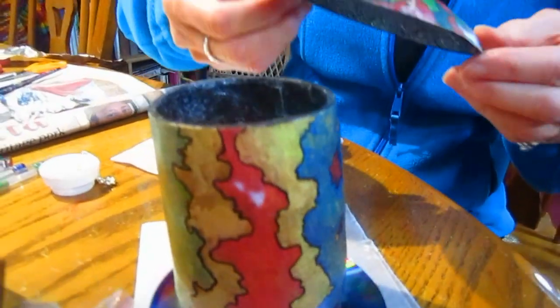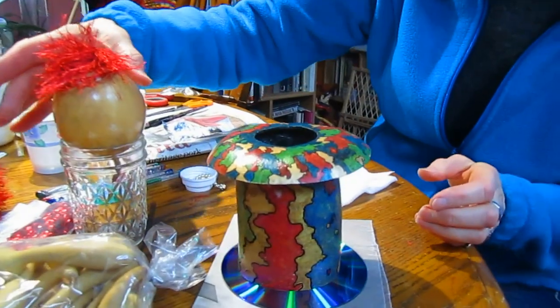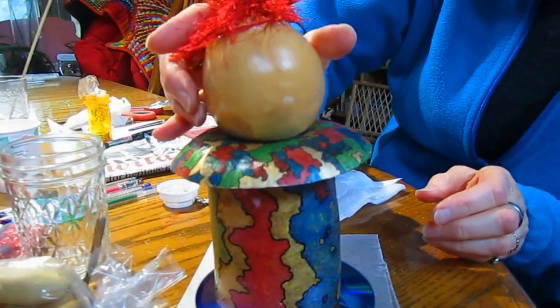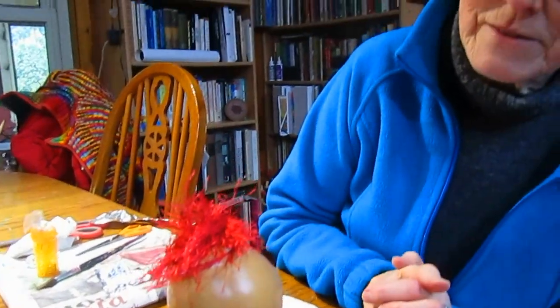This will go up here as a collar, and then this will be the head. Well, you haven't put a face on it yet. No, I haven't. And you haven't given it a name. I can't do that until I have the face, and I won't know the face until I see the hair. I have to add a few more things before I can actually give it a persona.